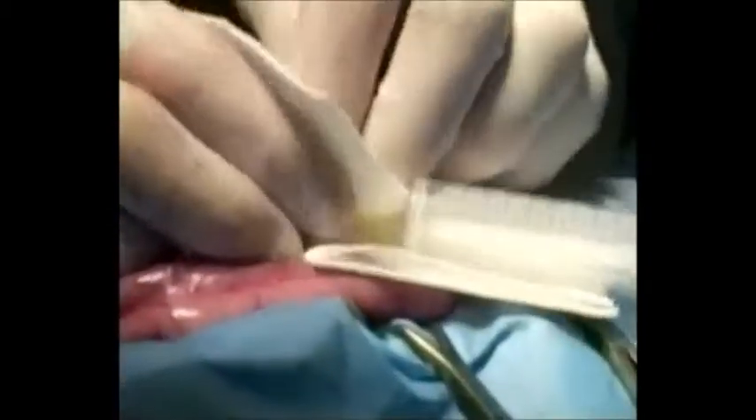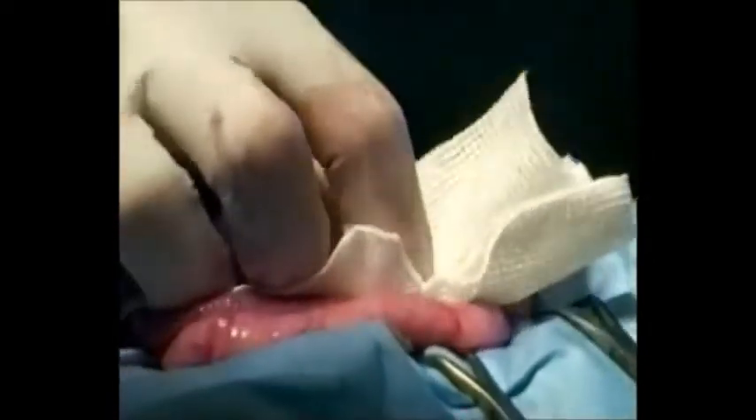The catheter is withdrawn and gauze used to hold off the hole to ensure there is no bleeding.